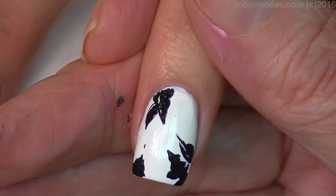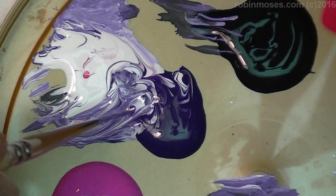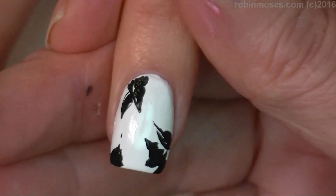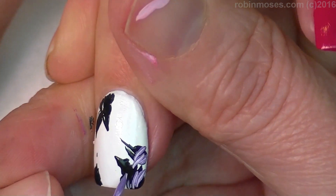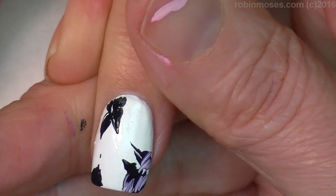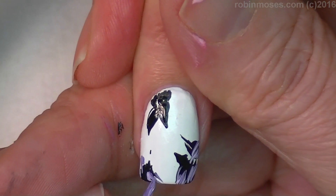Then I'm going in with the purple that I mixed together. I'm pulling from here so that I get light purples and dark purples, but more medium to light. Then with that, I'm going to sweep along the black like this in a circular motion.